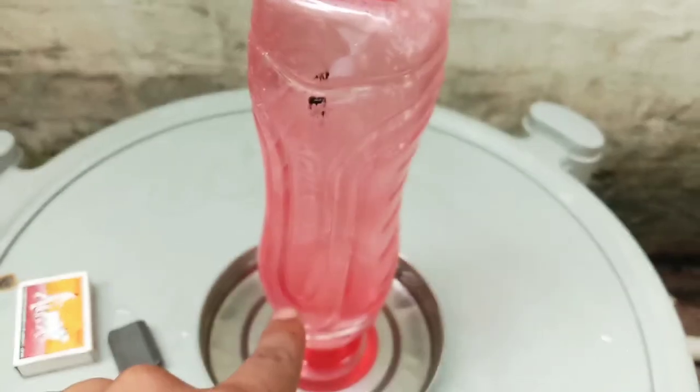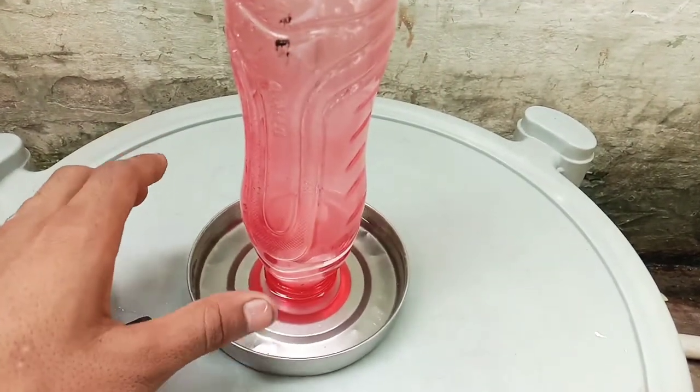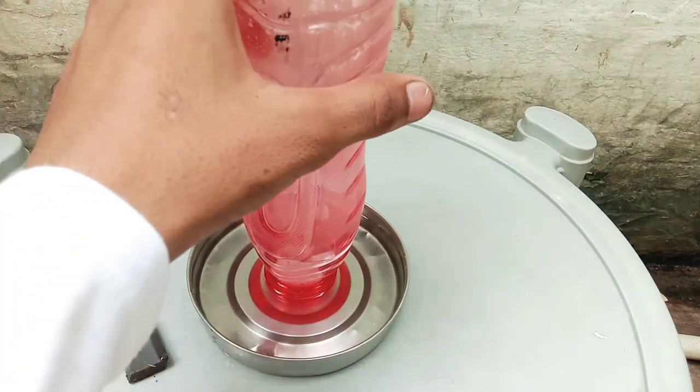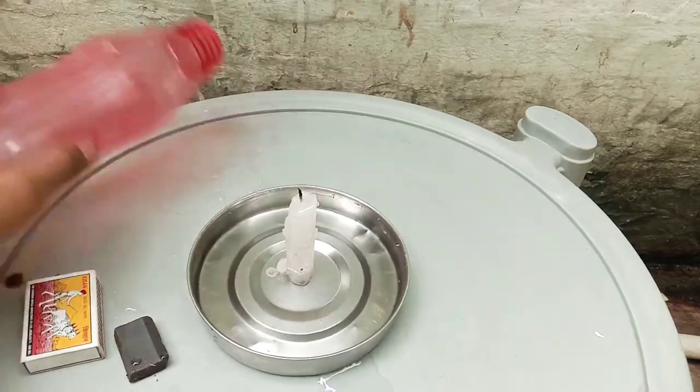I am going to show you the water. But look, friends — the water level is here. Now I will show you the water. This was my first experiment.